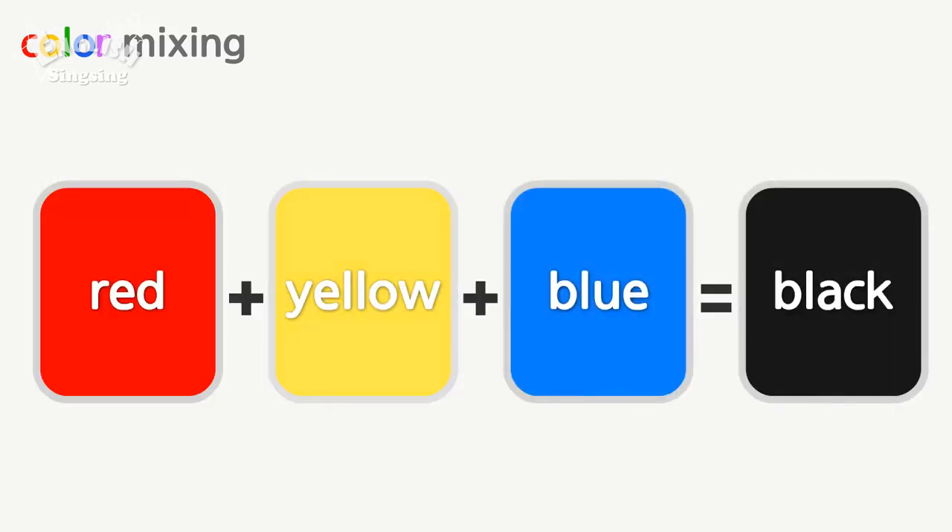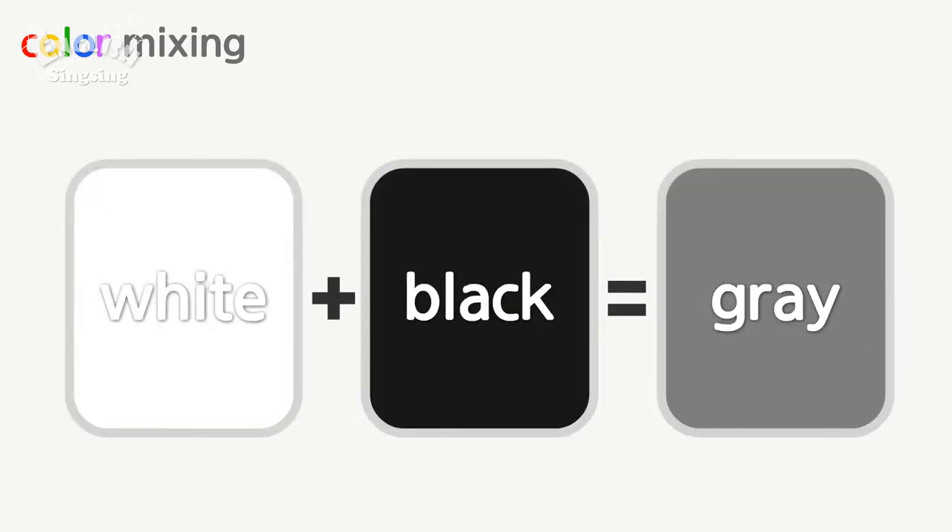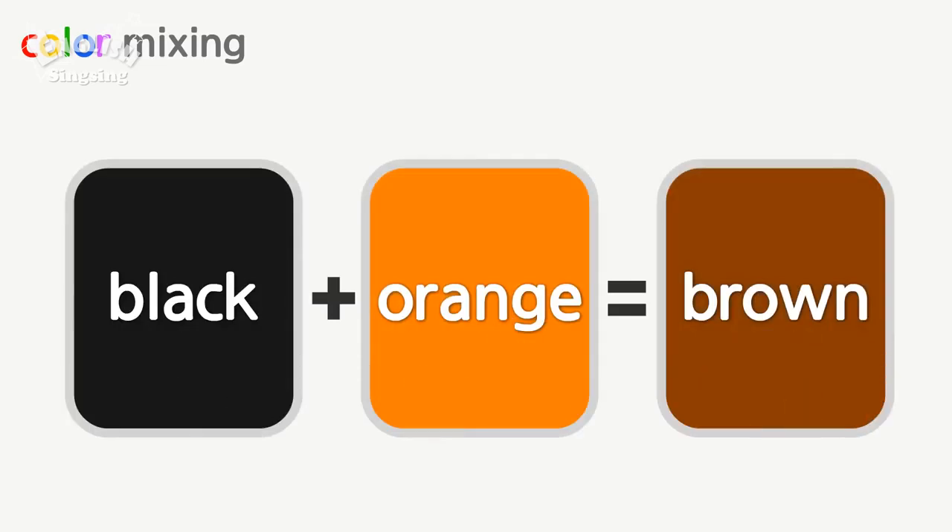Red, yellow and blue make black. Red and white make pink. White and black make gray. Black and orange make brown.